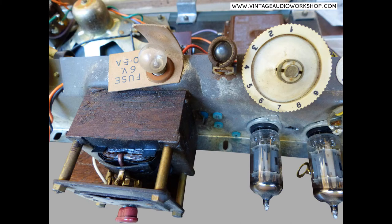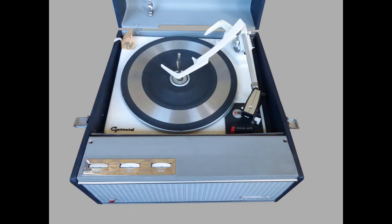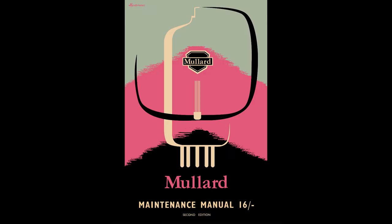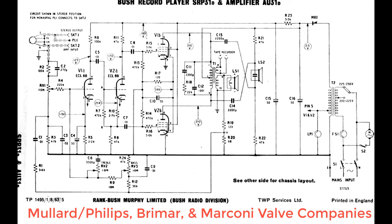We've converted some of our record players to take the dynamic moving coil type tweeters. A lot of these record players — the Danset, Bush, Hacker, Dynatron, and others — used the twin type valves: ECL82, 83, or 86. With this record player, the SRP-31C model has the 83 and the D model has the 86. I'm very fond of these valves; they sound fantastic — Mollard, Brimer, Marconi.